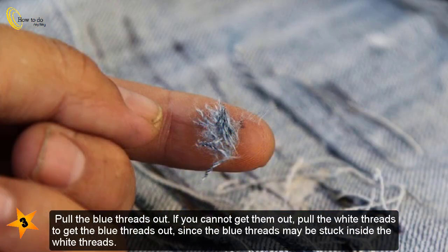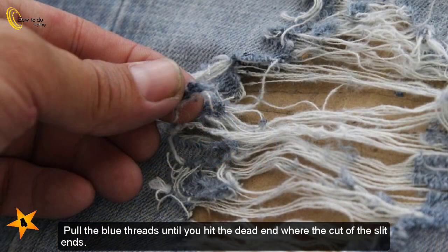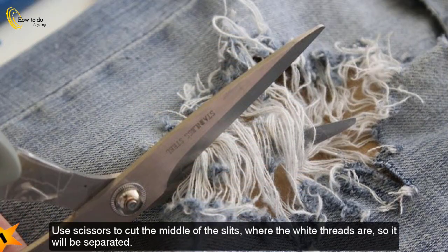Pull the blue threads out. If you cannot get them out, pull the white threads to get the blue threads out, since the blue threads may be stuck inside the white threads. Then you can pull the blue threads out very easily on top of those edges. Pull the blue threads until you hit the dead end where the cut of the slit ends.